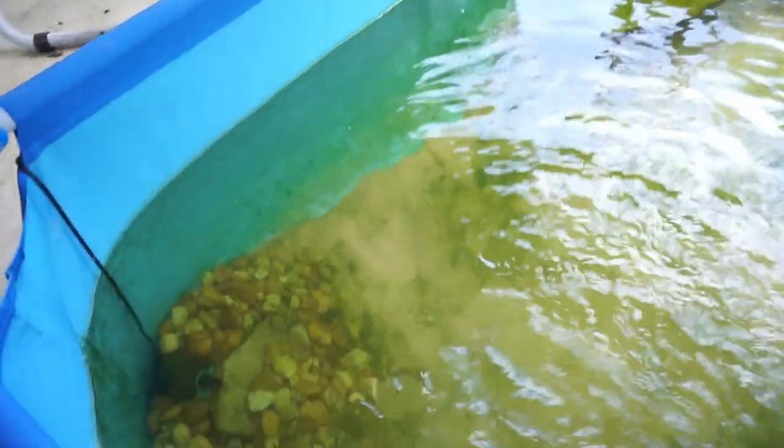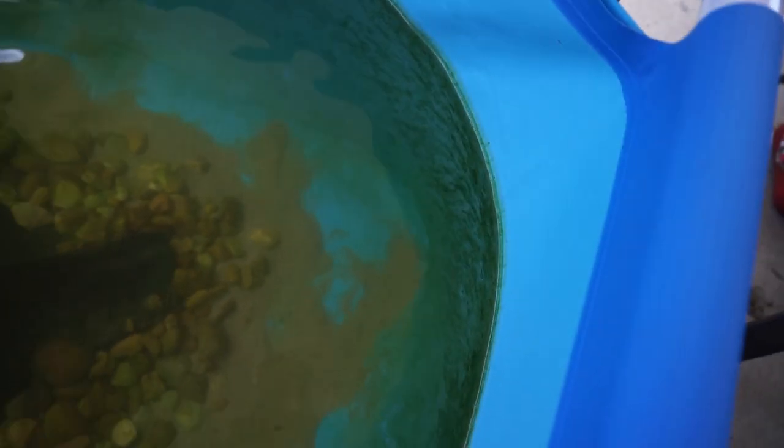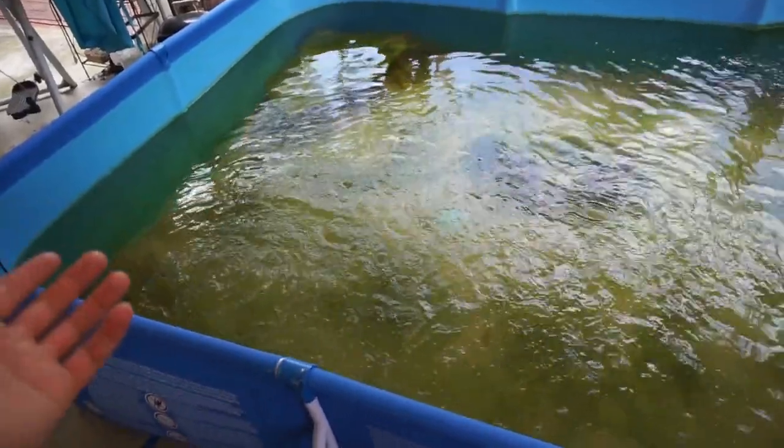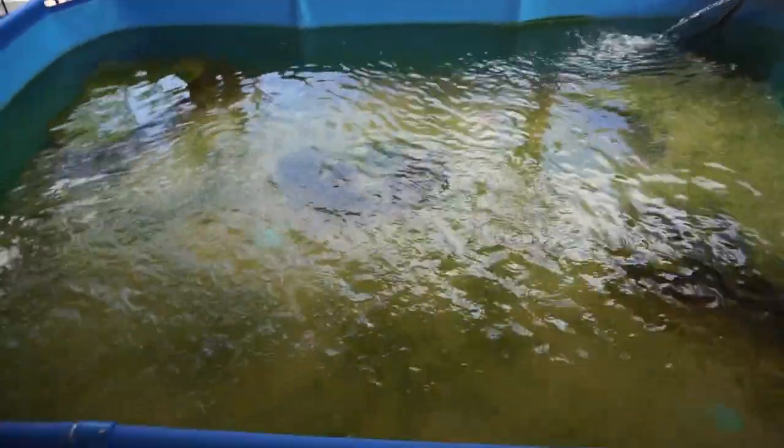You can literally look at any part in the pond and you can see this algae just kind of everywhere. You can see it right here on the sides and it's not real stuck on or anything. It'll come right off, and I could spend a good hour or so going around wiping off all these sides, stirring up the sand and all that, trying to make it look good again. And then a day or two later, it's going to be right back. This is kind of how this algae works in an outdoor pond.